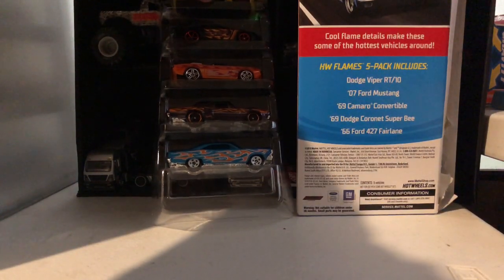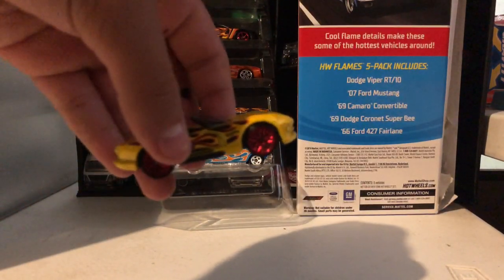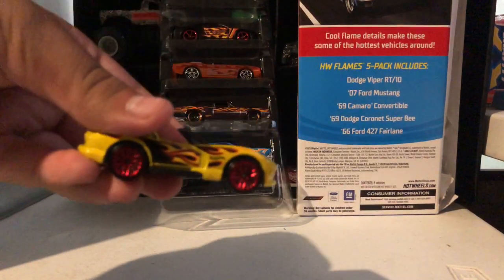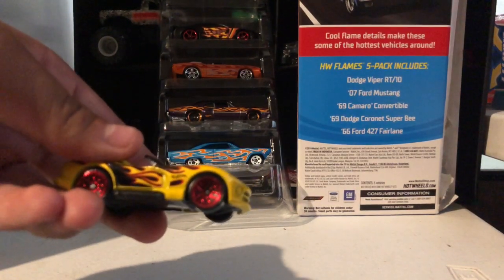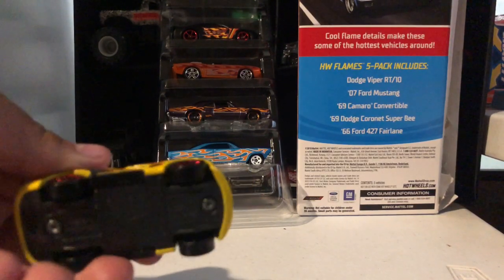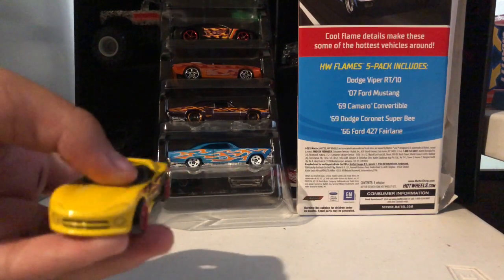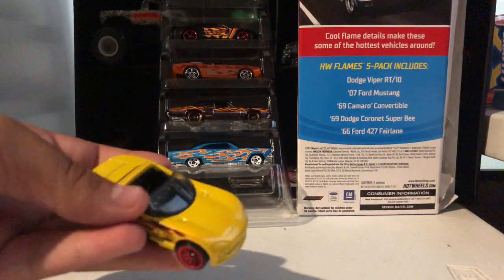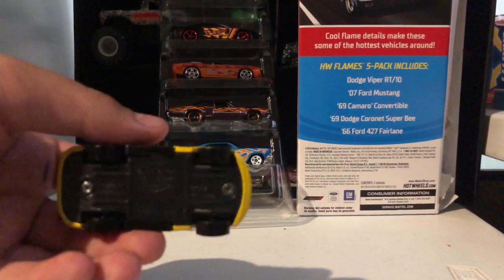Starting off, we have the Dodge Viper RT10 — red wheels, yellow colored with orange and yellow flames, a Hot Wheels logo, black door, no roof, and a dark gray bottom.